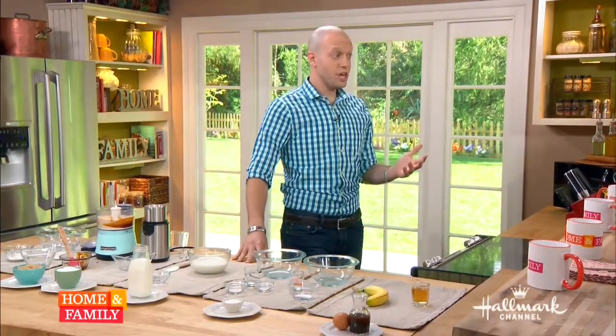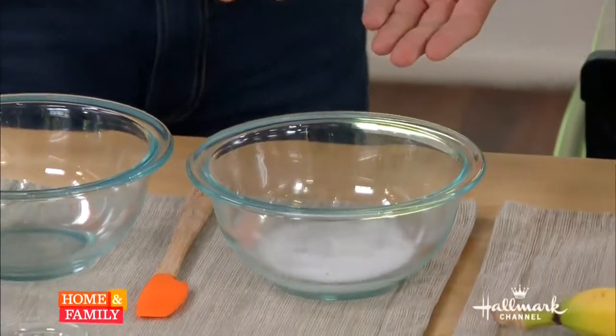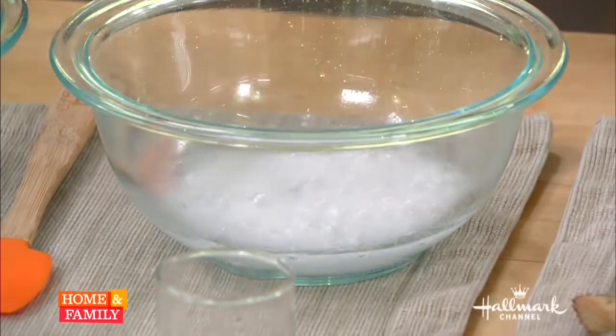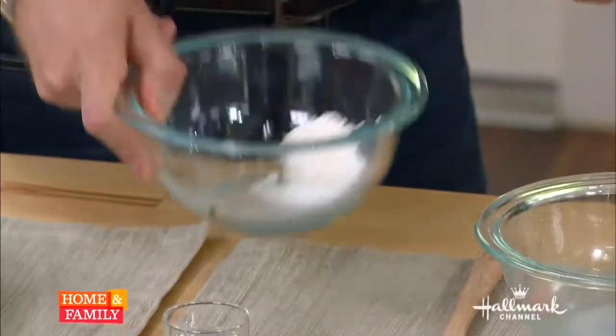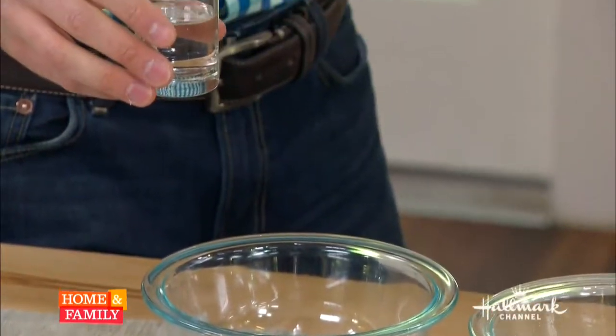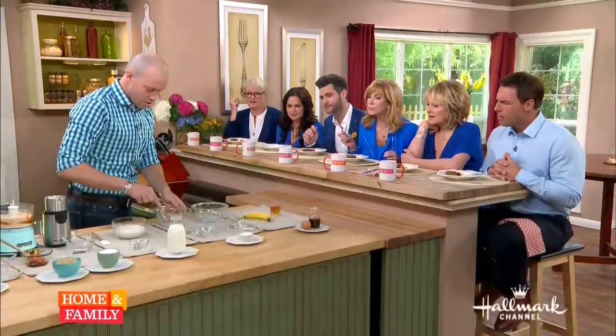Leavening agents are really the most important. The most common chemical we use to leaven things in the kitchen is sodium bicarbonate — baking soda. Baking powder is actually baking soda plus cream of tartar, which is tartaric acid. Baking soda reacts to vinegar to release carbon dioxide — that gives us lift. Baking soda is used in recipes where you don't have a high acid content. Baking powder uses cream of tartar, which is an acid that is water-soluble, so adding water also triggers the release of carbon dioxide.